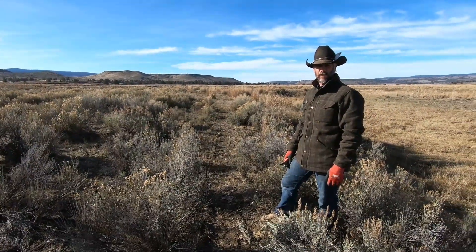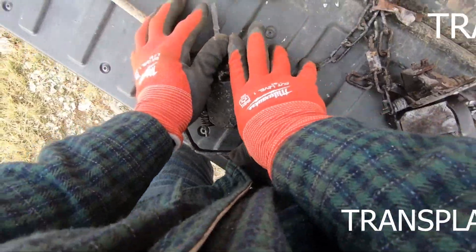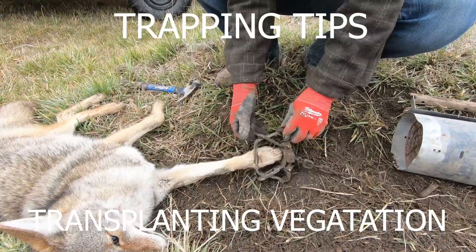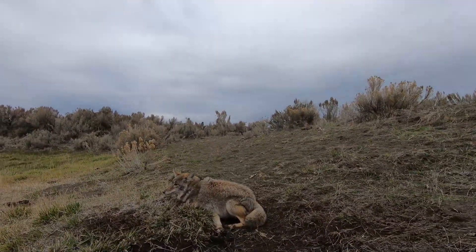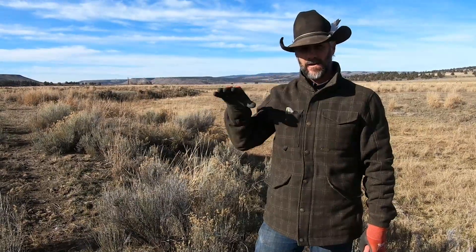You want to learn how to be a horticulturist? Stick around! Today's trapping tip is we're going to transplant some vegetation to help us out.